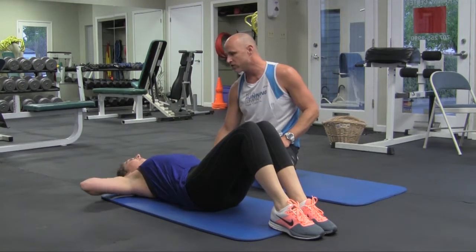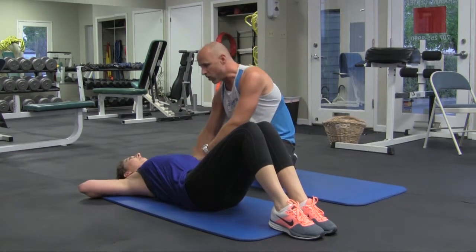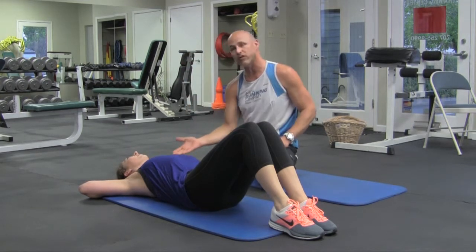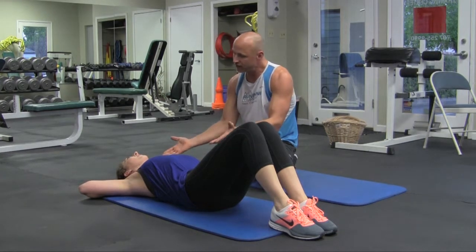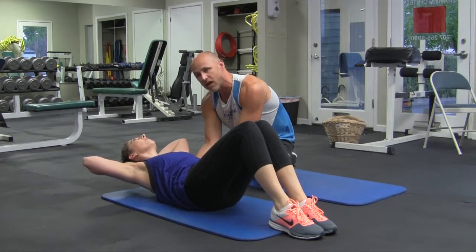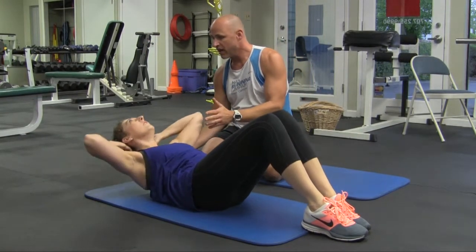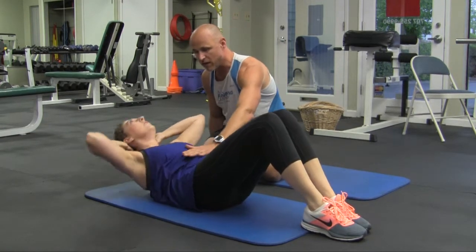A perfect-form crunch starts with hands behind the head, fingers interlaced, elbows all the way back. Pick a point on the ceiling about 45 degrees behind you, and by tilting your head back about 45 degrees, you take a lot of strain off the neck. What Evan's going to do is crunch up — but not flexing forward as much — only enough to raise the head off the ground and the top of the shoulder blades just a little bit, then return to the start position. Notice she's keeping her head back and elbows back, minimizing neck stress and maximizing abdominal work.